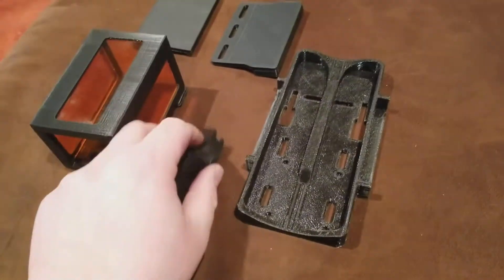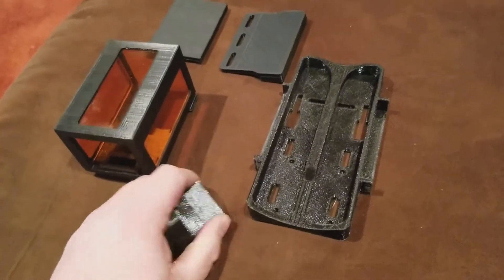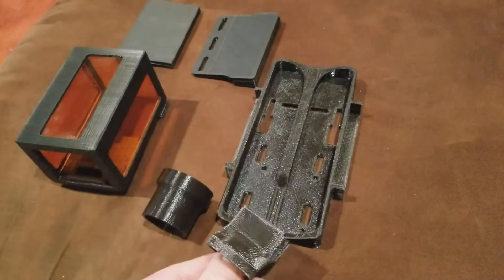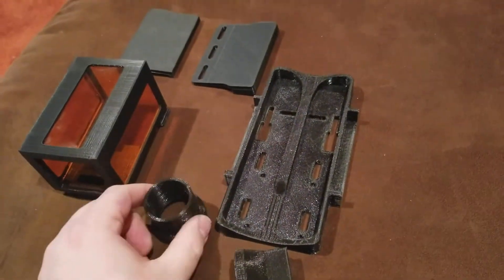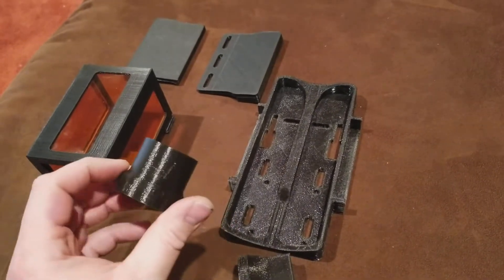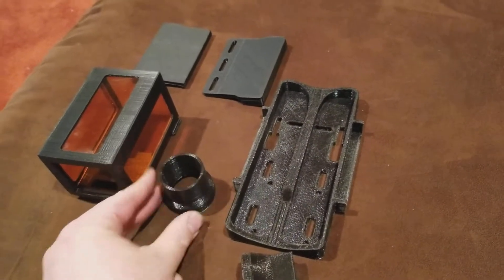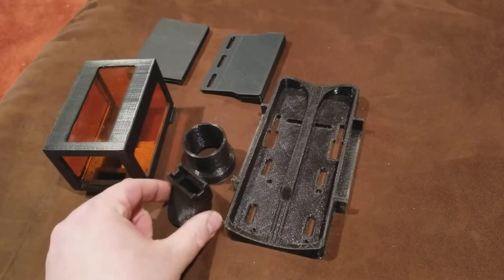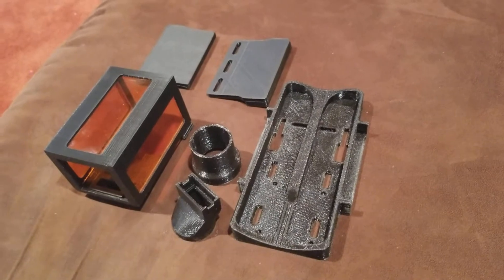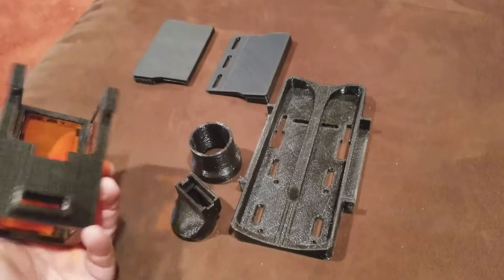This here is the adapter. I make different angles of this, but it's going to come with just the straight piece. If you need another one printed at a different angle, I can do that for an extra cost, but the initial kit just gets the straight one — that should cover it.